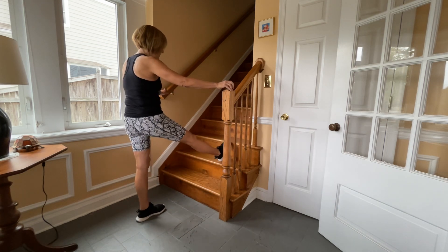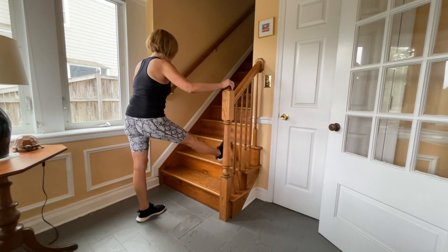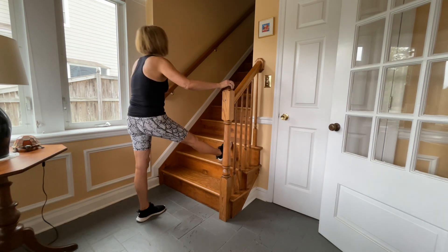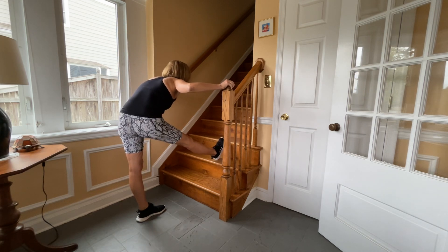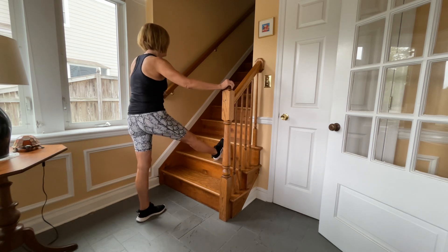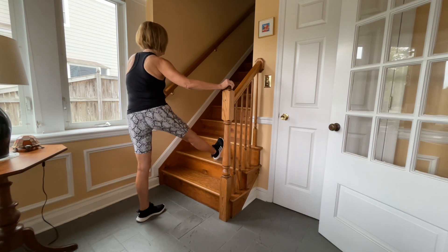Next, you're going to go ahead and straighten out the knee and just put your heel on the step. And you're going to lean forward. As you can see, my right hamstring is pretty darn tight, so I don't get forward too much, but I do feel a really awesome stretch there. And then you're going to go side to side — one, two, three — and then twist — one, two, three.